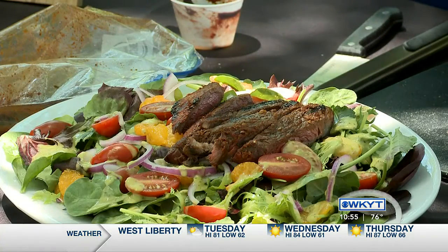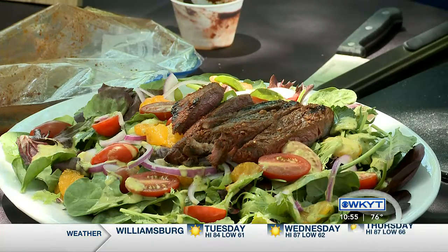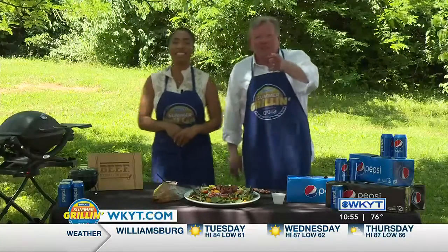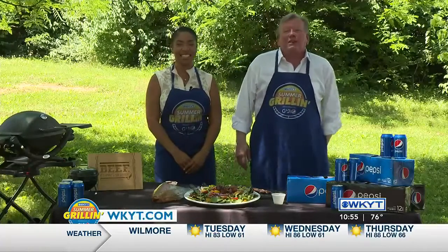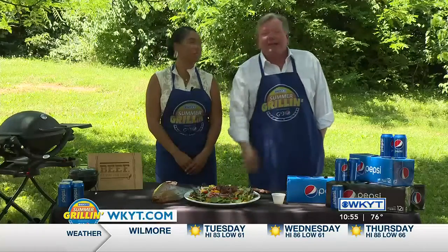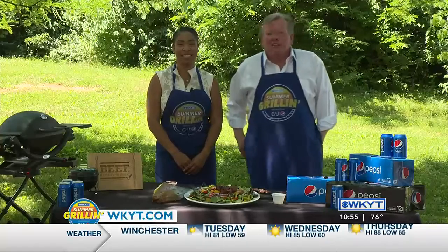Super good, super flavorful, super good for you. You are the best. This recipe is on WKYT.com, the same as all of our recipes for our Summer Grilling Series, brought to you by the Kentucky Beef Council and our friends at G&J Pepsi.